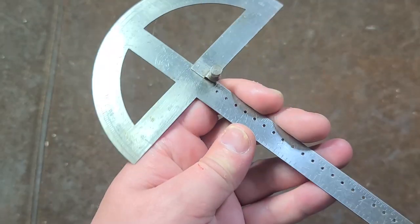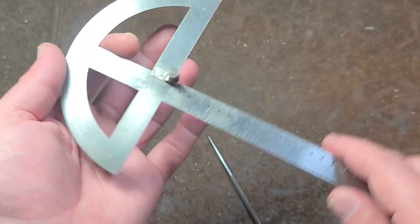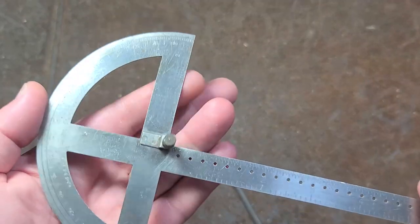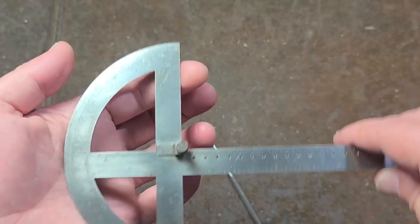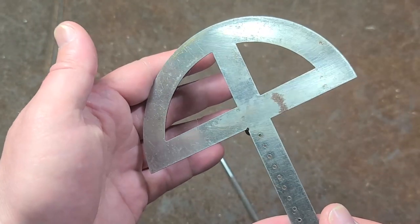Now you've done a measured offset. I thought this is actually a fascinating little tool because it does combine the compass and protractor and allows you to do things that are intellectually difficult — arc segments, or when you want to do an arc, offset it by an inch or two inches, and do another arc. Those things are actually kind of difficult to do, and this makes it easy because you measure off the center line, do an arc, move over another step, do another arc.